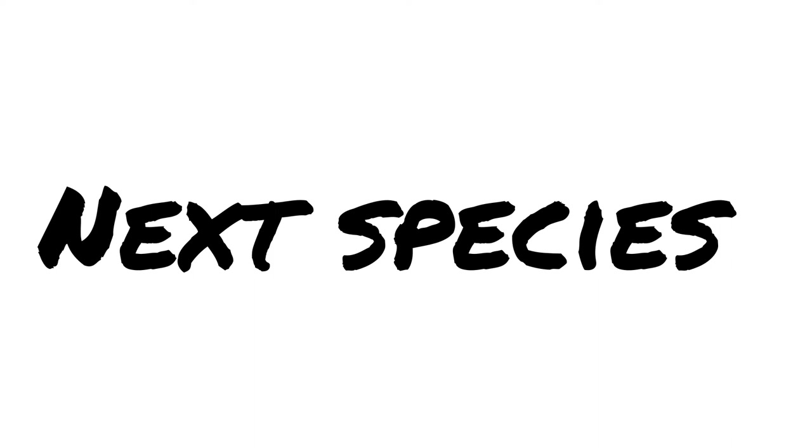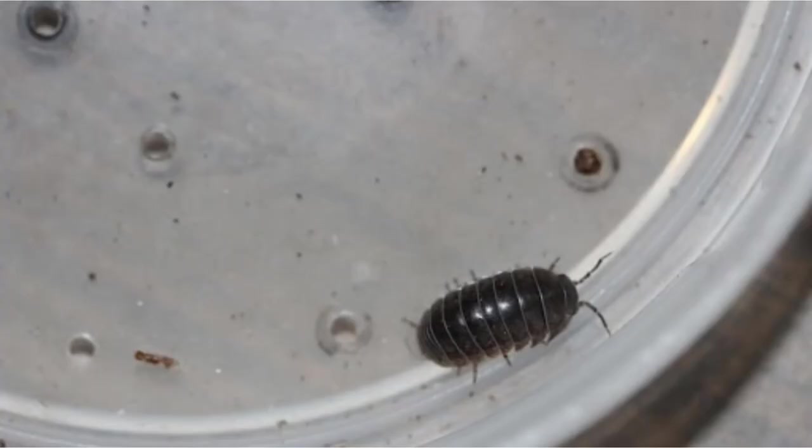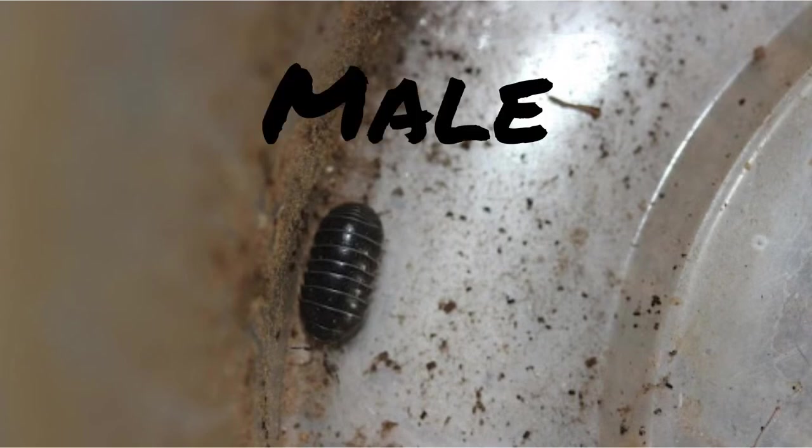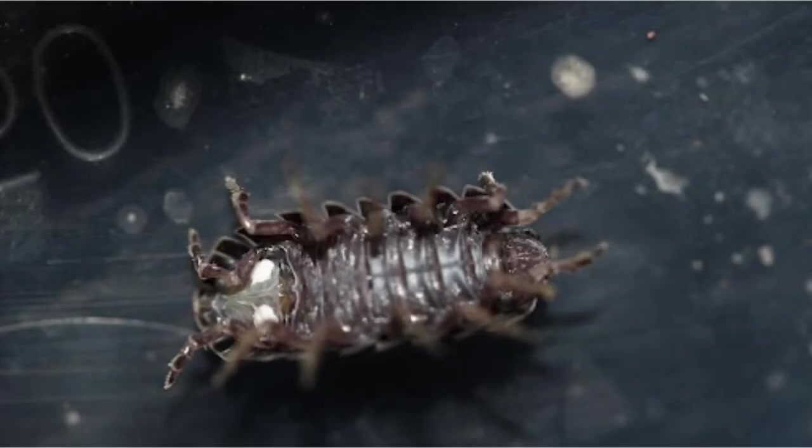Featuring the isopod with 10,000 names, the roly-poly, Armadillidium vulgare. Comparing these two dorsal views, which one do you think is the male? Now look at the ventral views. Which one is the male?